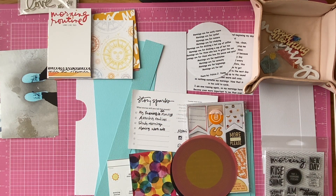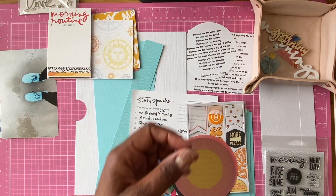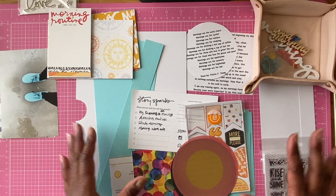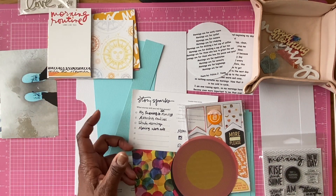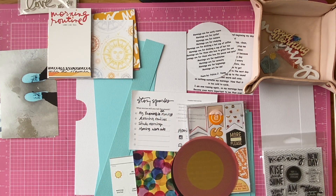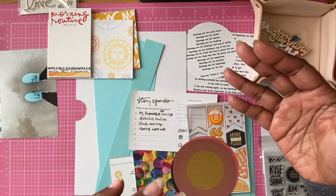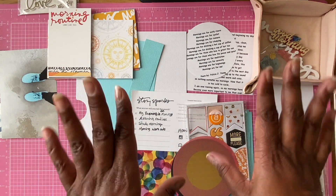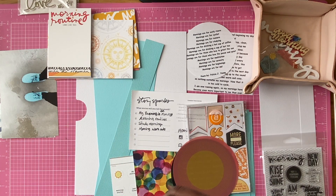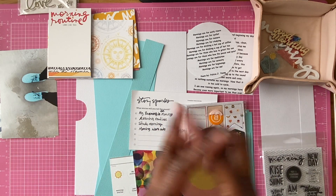I also have an iPad Pro which will help me edit my videos better and add special effects. I'm going to be learning a lot of that over winter break when school is out. I hope you enjoy this video — my videos are going to be a little different than they were in the past. I'm changing things up.